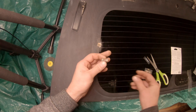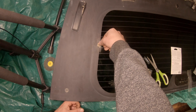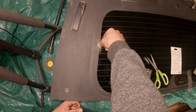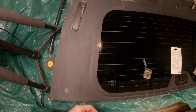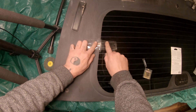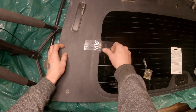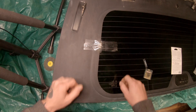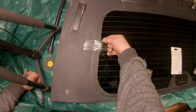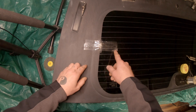I apply one drop onto the surface of the tab, place it onto the glass in the areas where I want it, and hold it there. They say to hold it in place for one minute. After that, I take a piece of tape and put it over the top just to make sure it doesn't get jostled. They say you want to leave this sit for 24 hours before you attempt to reconnect your lead for the defroster grid — so that's what we're going to do.